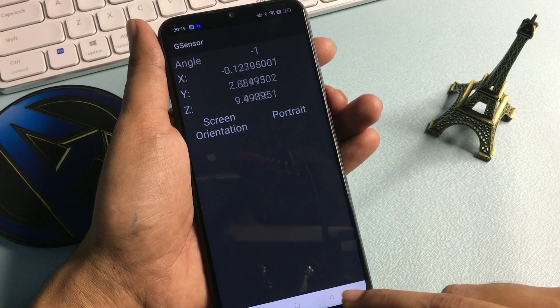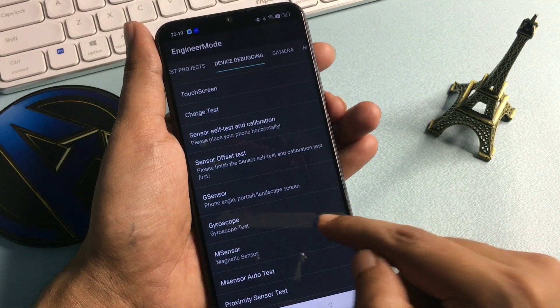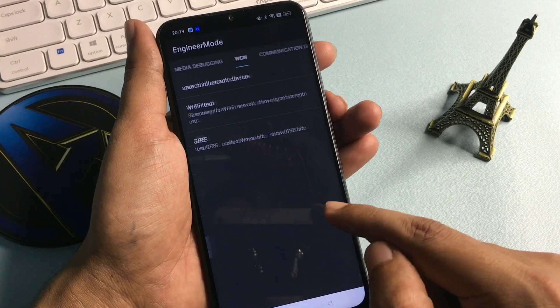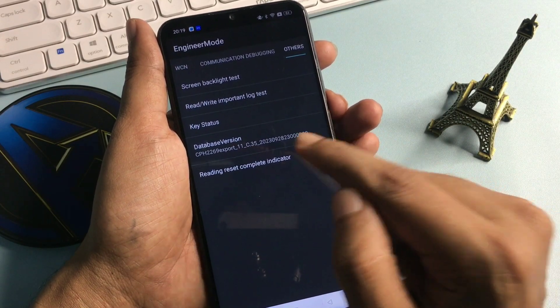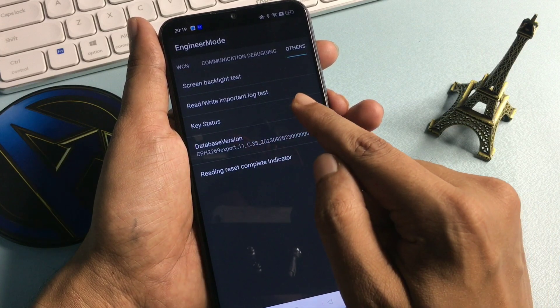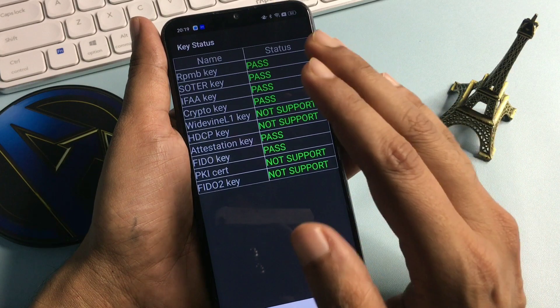Press the back button again. Now slide your phone to the right side to reach the option of 'Others'. After this, go with the option of 'Key Status', which is showing at the third number — simply click on it.